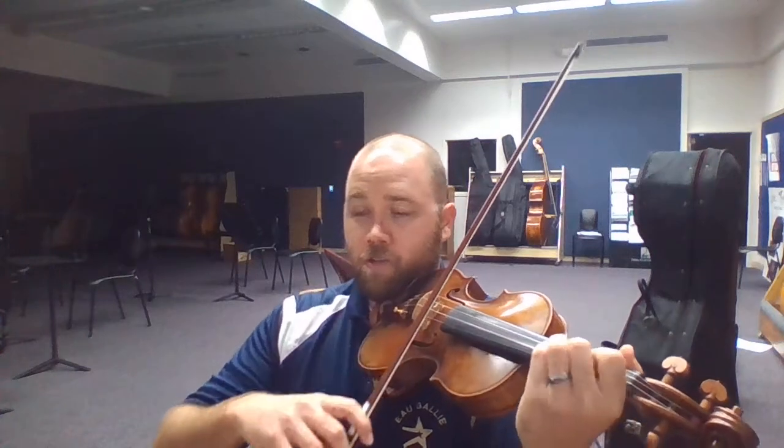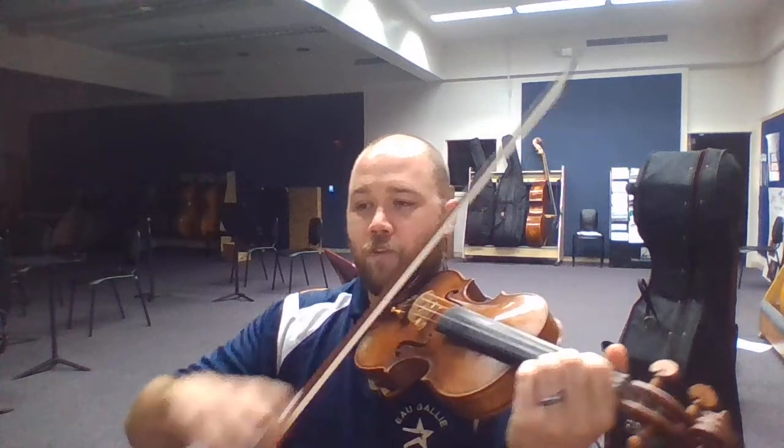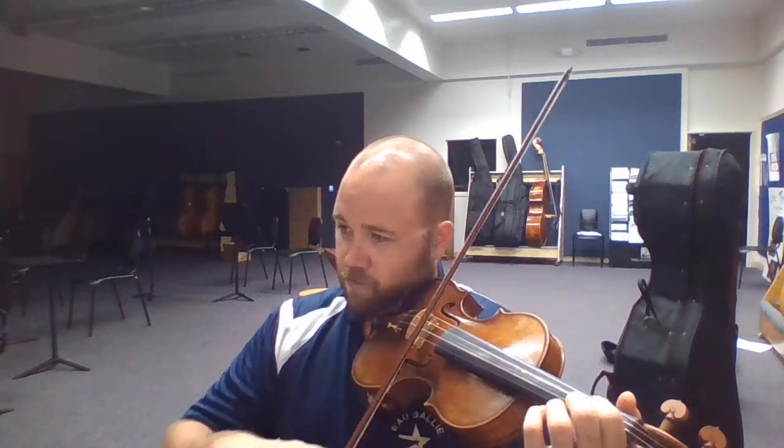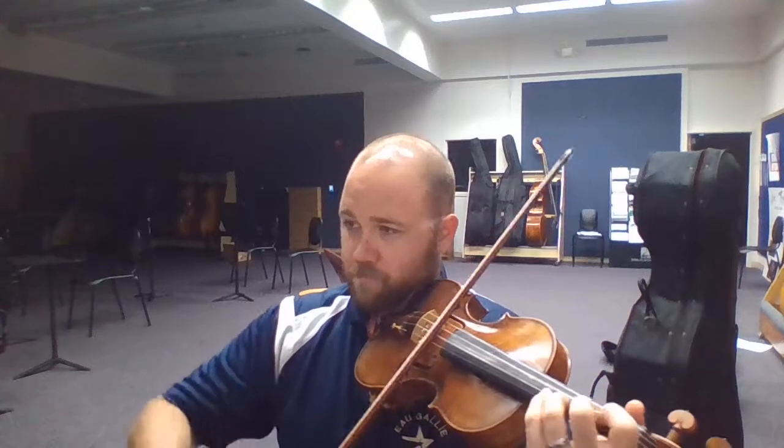One, two, three, four, and one, two, three... Almost no one gets that right without the trill. It's one, two, three, four...